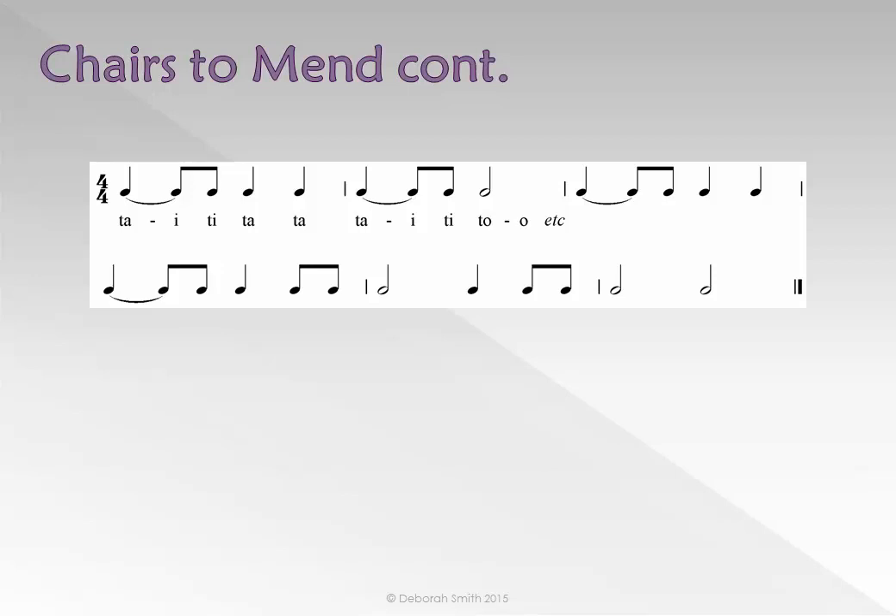Instead of having to write a crotchet tied to a quaver every time we use this new rhythm, we write a crotchet with a dot. We call this a dotted crotchet. This rhythm is worth one and a half beats in simple time — the crotchet plus the quaver. Its rhythm name is TAM: TA with an M.